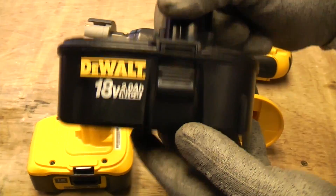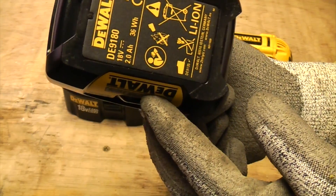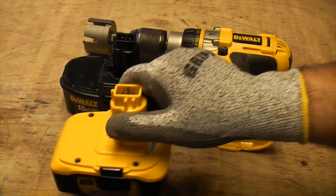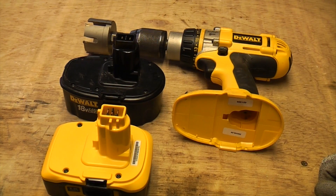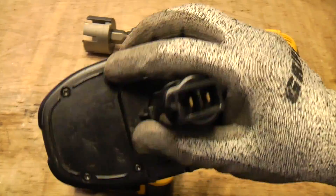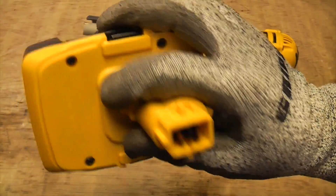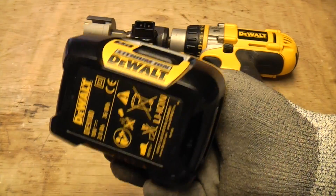I'm going to use a 2 amp hour NiCad battery and then a 2 amp hour lithium-ion battery, and we'll see just how many holes we can drill with each — which should be a fair test. I've charged the NiCad battery up for an hour so it's fully charged, and because this was the first time charging the lithium-ion, I've charged it for 10 hours as recommended.